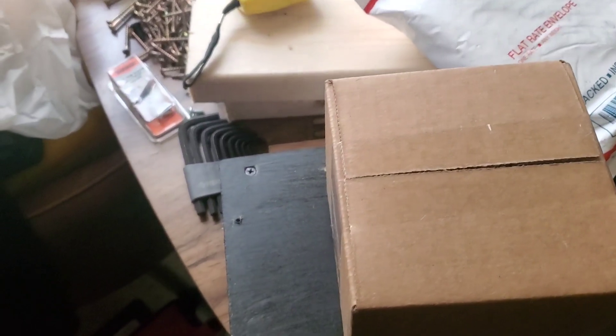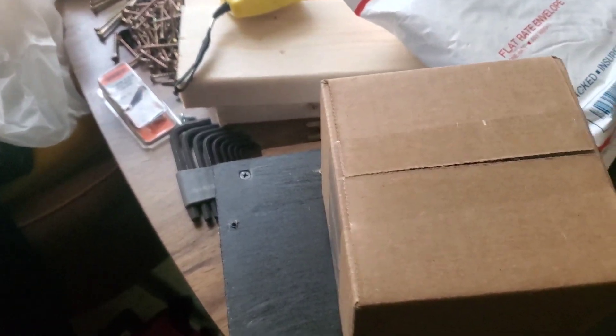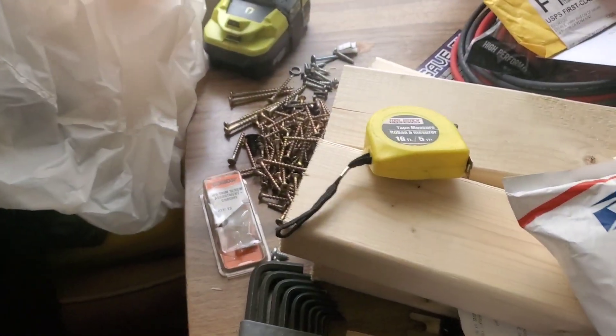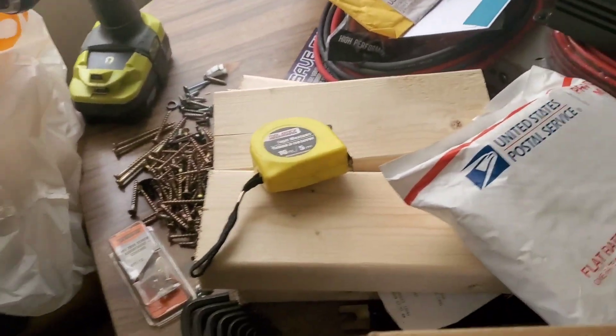Alright YouTube, we're going to get started on this amp rack real soon. Just got off work, I just wanted you guys to check out this real quick. It's going to be bobble heads on my dash in the car.